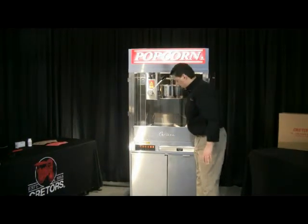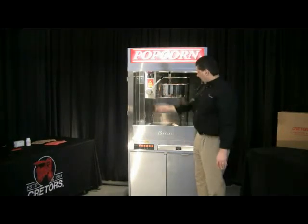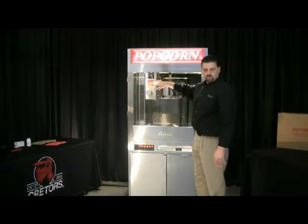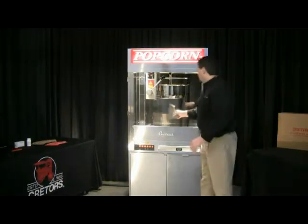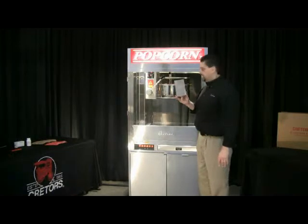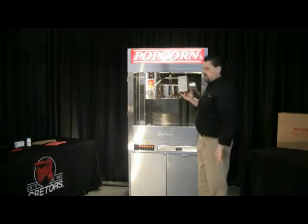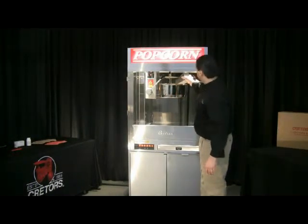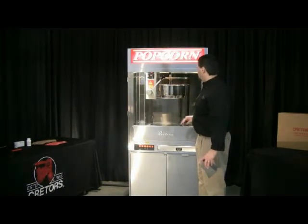Now I want to go ahead and turn all my switches on for popcorn production: my conditioner, exhaust, agitator, and kettle heat. You'll see the digital controller blink, and once it senses the kettle temperature, it will display it. If the temperature is below the set point, you'll see the indicator light come on showing the kettle is heating. You always want to put corn in first, oil second — that will reduce the chances of a flash fire. Make sure you do those procedures in the correct order. Go ahead and put your corn in, then press the push button to deliver oil into the kettle.